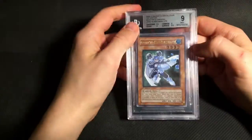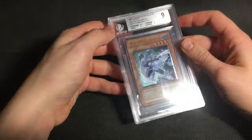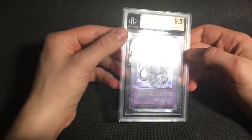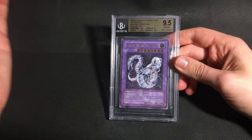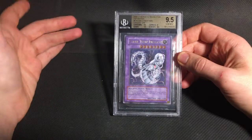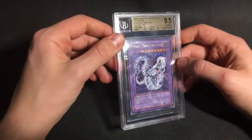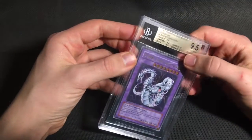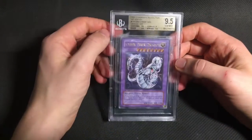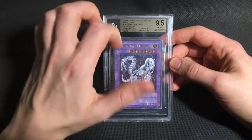And I sent a couple of Ultimates from Cybernetic Revolution as well, both of them Europrint. So the Bubble Man got a quad plus plus 9, which I think is fair enough. And my Cyber Twin Dragon actually got a 9.5, which I thought it had a chance of, but I was probably expecting a 9 overall. So this was one of the few Ultimates in Europrint that actually did better than I expected. I have a Cyber Dragon and a Cyber End Dragon Europrint also graded — those both just got 9s. And I honestly thought the Cyber Twin was arguably the weakest of the three, but it ended up getting a 9.5, which I'm definitely not complaining about. Europrint CRV is almost impossible to get gem mint grades on, so this one is pretty special.